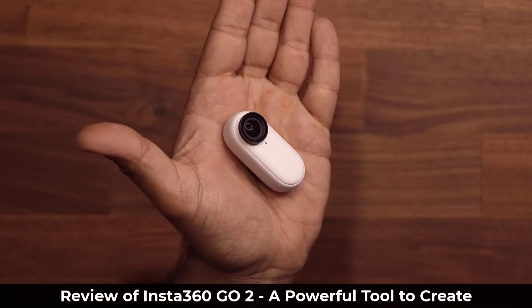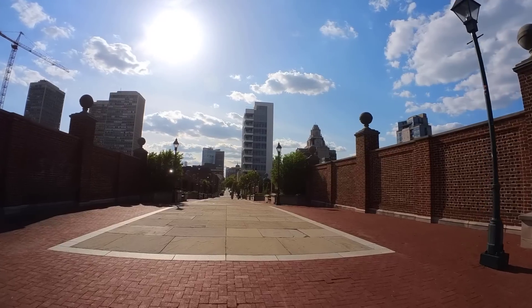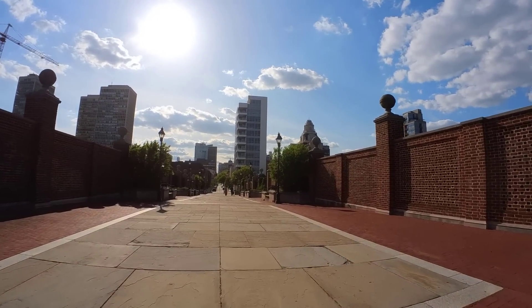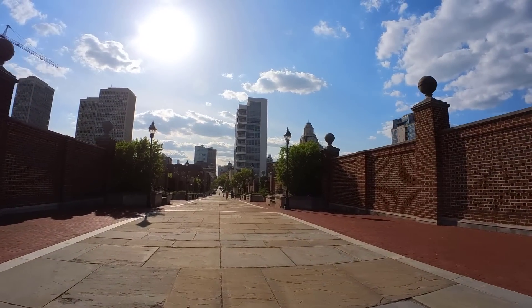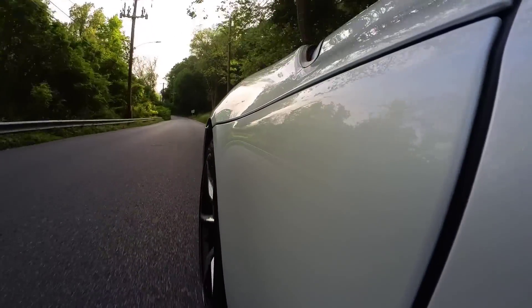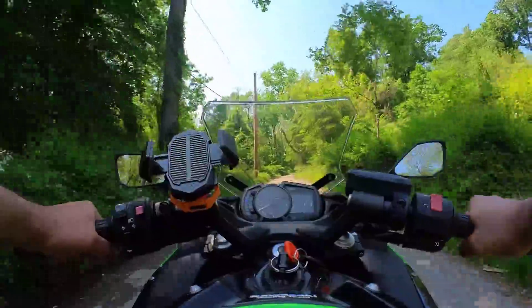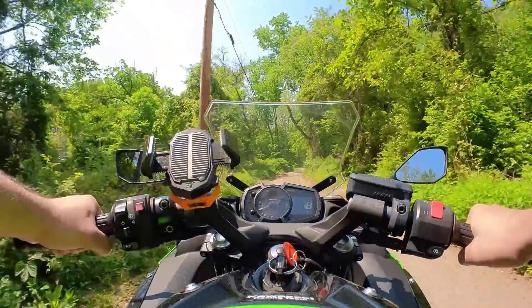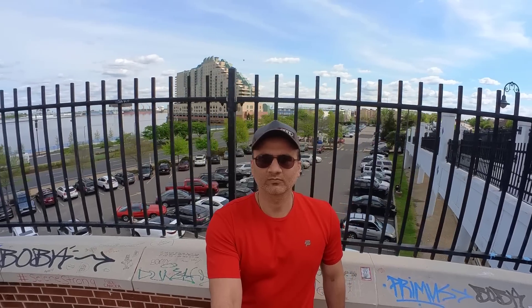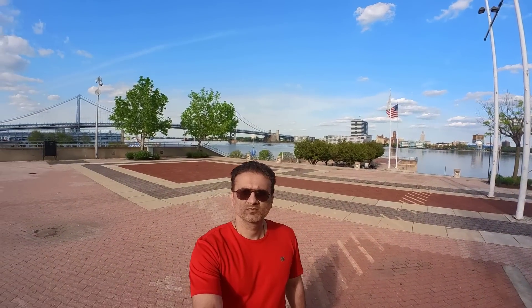Hey guys, Sakir from Sakitech, and in today's video we'll be looking at the Insta360 Go 2 action camera, which is the world's smallest action camera and allows you to take some incredible footage from all sorts of different angles, such as hands-free POV footage, action sports, driving cars, motorcycles, and more. What makes this camera unique is how easy it is to create all sorts of footage without needing super expensive camera gear. Basically, anyone can start doing it immediately.